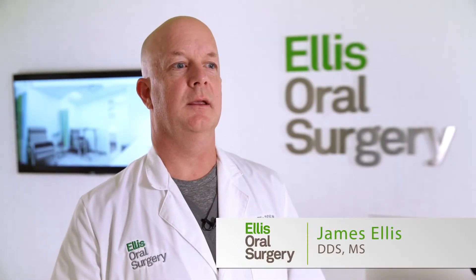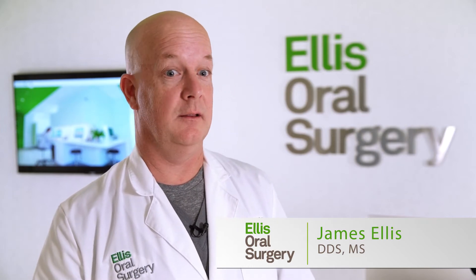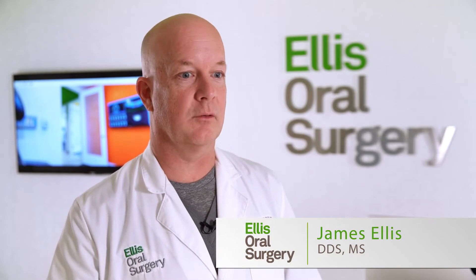One of the most common complaints we get from denture wearers is the concern or anxiety around ill-fitting teeth. They are worried the teeth are going to fall out while they eat or while they talk.